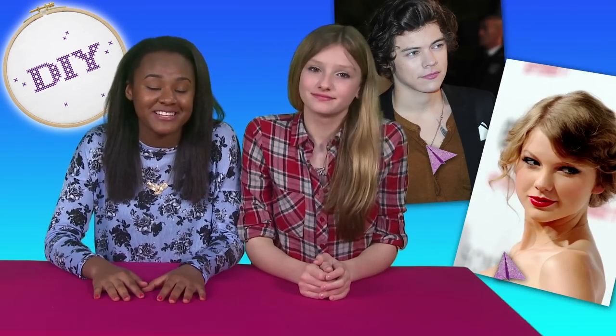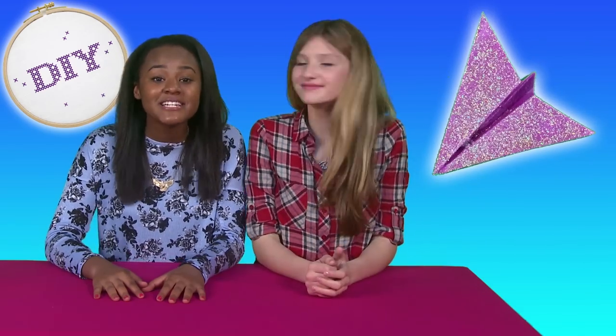The paper plane necklace has a story. It all started with Harry Styles — he has one. And then Taylor starts wearing one when they begin dating. They break up, but the paper plane still keeps popping up. It's mentioned in Taylor's lyrics, and you can see one in her music video for Style.